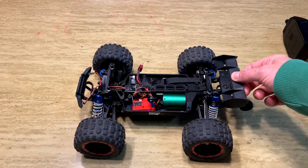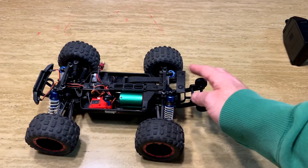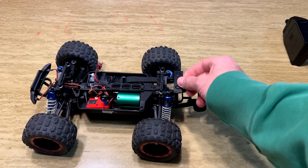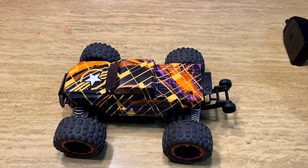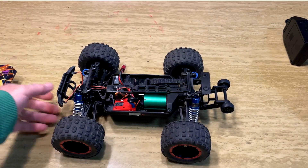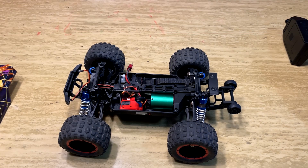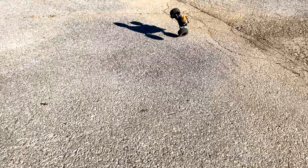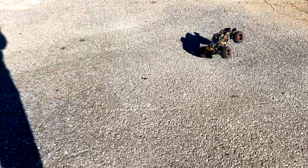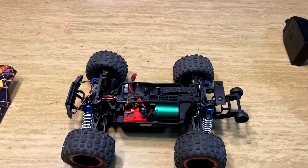The wing seemed almost like an afterthought — only connected to the body in two spots, and it broke off after a few runs. I keep part of it in place to help protect the body, but I don't plan to buy a new one since it'll probably break quickly again. The wheelie bar also needs more adjustability — I wish it could limit how far the front end comes up, which would be really useful for high-speed runs and holding wheelies. When it comes up too far, the truck becomes unstable and it's hard to hold a wheelie.